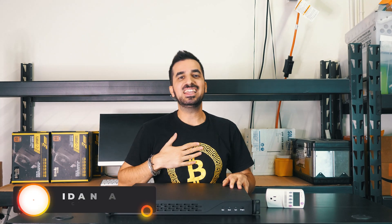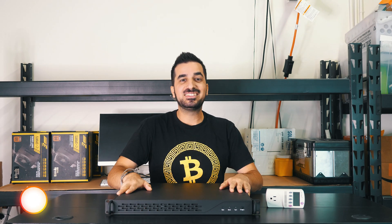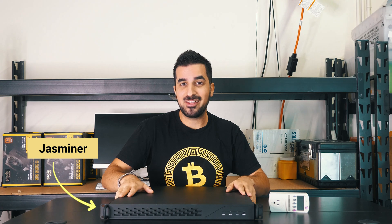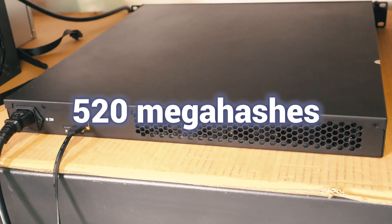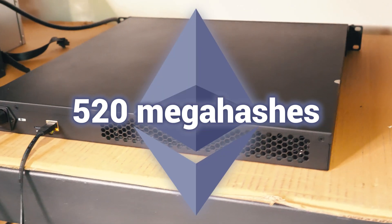What's up guys? My name is Idan and welcome to the HowMuch YouTube channel. With me is the Jazzminer — it's one of the most powerful miners I've ever had on this channel. It's actually capable of mining 520 megahashes of Ethereum.